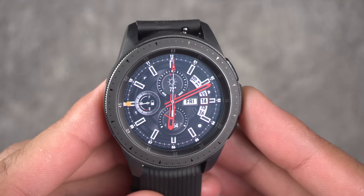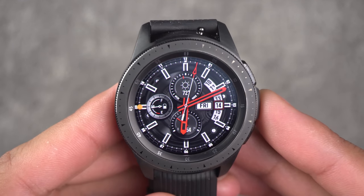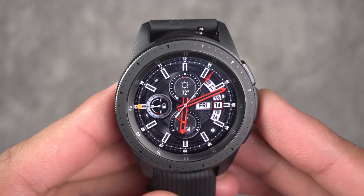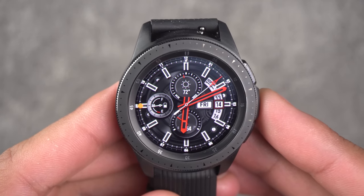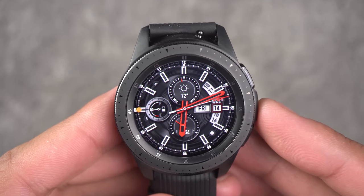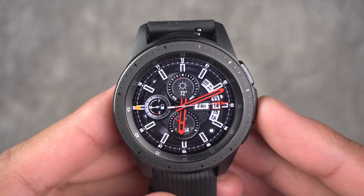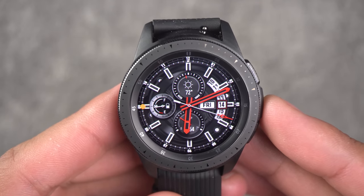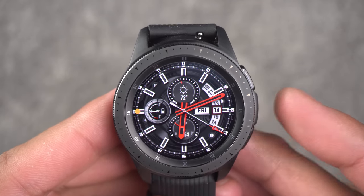The first thing that I hate about this watch has to do with the display. Samsung makes the best displays in the market when it comes to smartphones, and this smartwatch is bright, colorful, and vibrant — the colors pop on this watch and I love it.